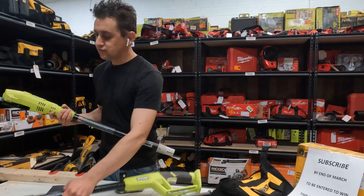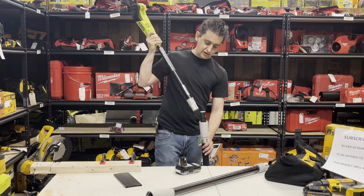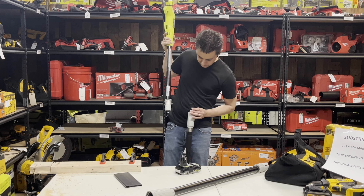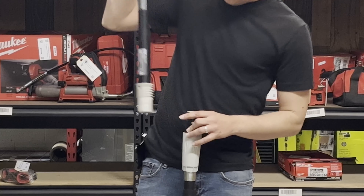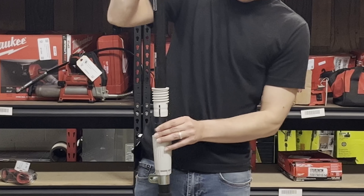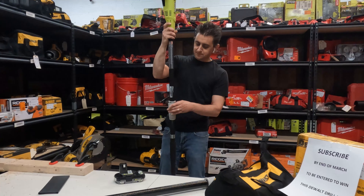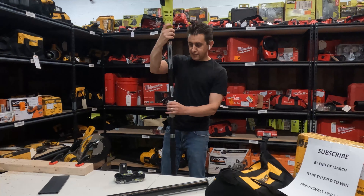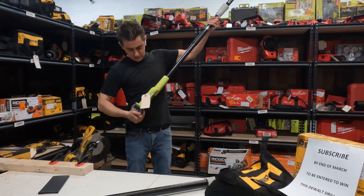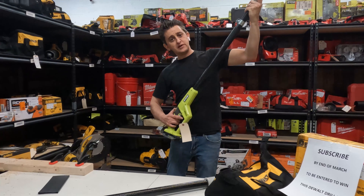It comes with three sections, but you can actually use it with only two sections, which is going to be a lot easier to handle depending on whether or not you need the extra length. When you're lining these up, you'll see a little bolt here and a bolt on the opposite side. Line those bolts up — if they don't take, spin it 180 degrees and it'll drop right in. Thread this down to pull it tight, then drop your battery in the bottom. It does have a safety that you need to pull out of the way for your thumb, and then when you pull the trigger you're good to go.